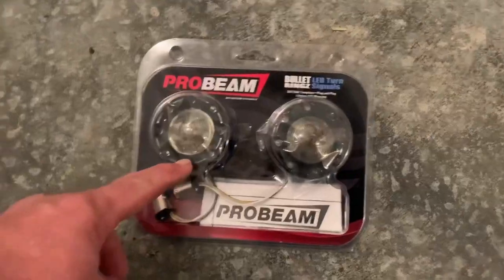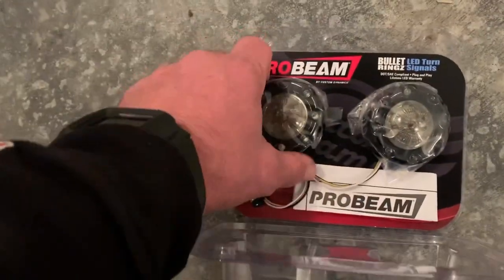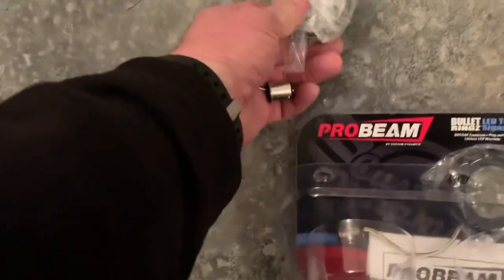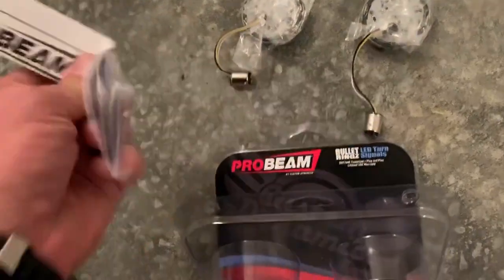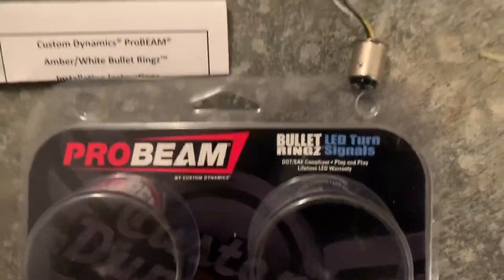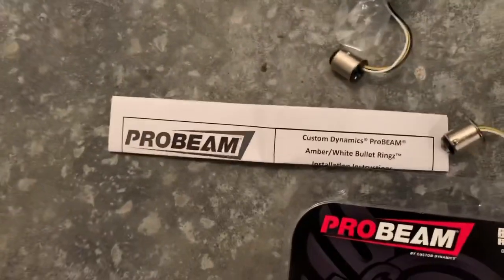Tonight, Probeam rings — we're going to swap out. The first thing you always need to do when you get a new product is open the box, take everything out, and make sure you have what you're supposed to have. These are not left or right — they're just two in the box, both the same. And everything with Custom Dynamics, as always, comes with detailed instructions. This kit is the Probeam bullet rings — one left, one right — and detailed instructions. That's all that's in the box, so this is a really simple install.